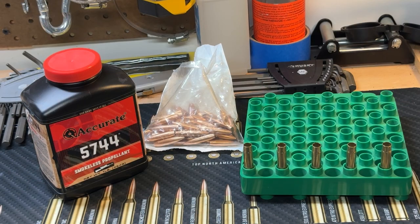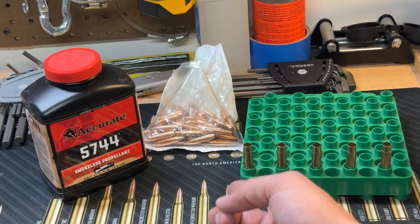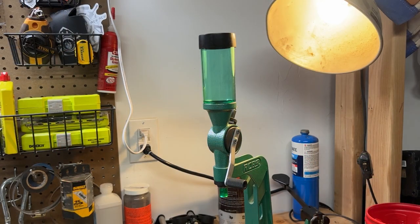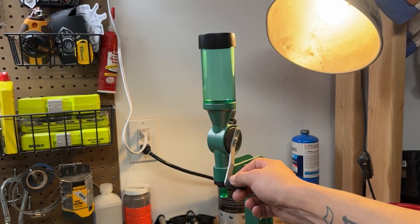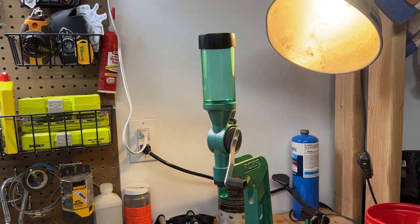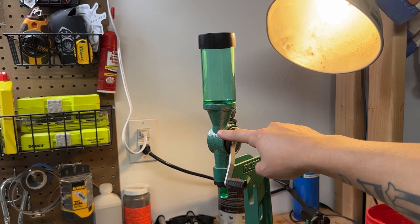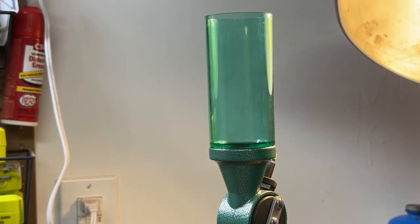Once your cases are primed and you have a loading block, your bullets, and your powder readily available, go ahead and throw charges into each case — being sure not to double charge. I like to use the powder drop: pretty simple, you lift up, the chamber fills with powder, drop the handle, it comes out the funnel into your cases. If you're using it for plinking ammo where you don't have to be completely accurate, it's great.